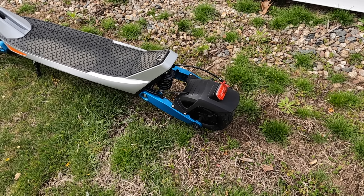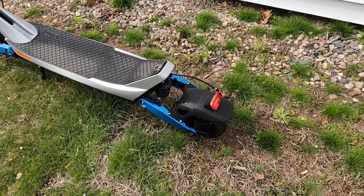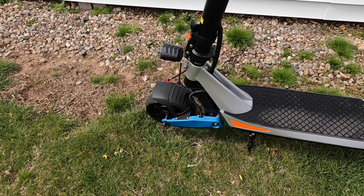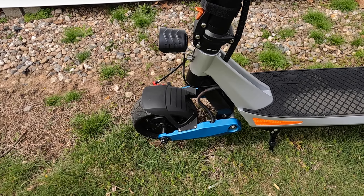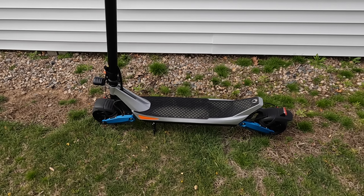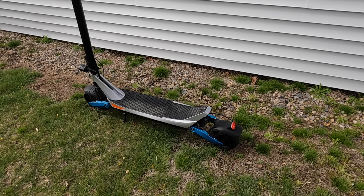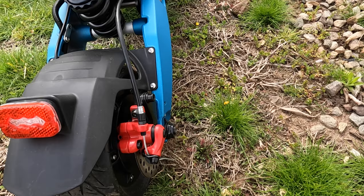This thing is amazing as far as getting up hills. They say it'll climb about a 25-degree angle hill, and I believe that claim because there are a lot of big hills around my area and this scooter has no issues with them. You also have disc brakes — one in the rear and one in the front.